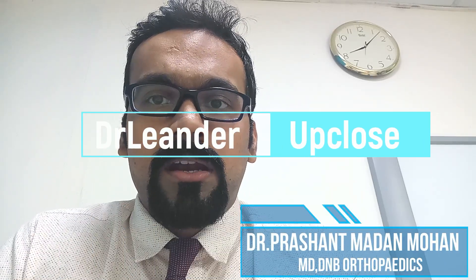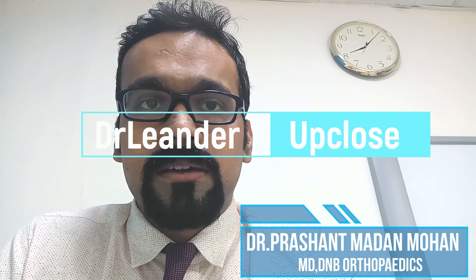Good evening. What I'd like to talk about today is how to clear the three exams and how to prepare for them during the three-year course of DNB or MS orthopedics. Orthopedics is not a subject where all the topics are given in one book — the topics are scattered everywhere, and it's not just one book that you need to refer to.